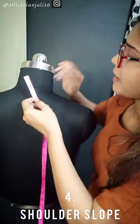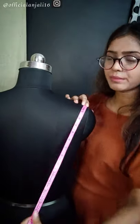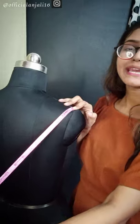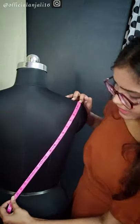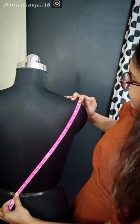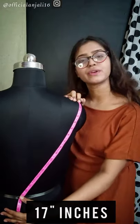The next measurement is the shoulder slope. The shoulder slope is on both front and back. You start from here — you have to keep the tape at the shoulder edge and you have to cross the center line, taking it diagonally. You will get 17 inches.